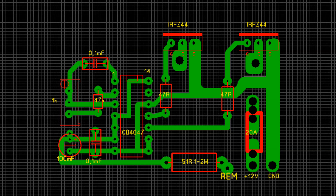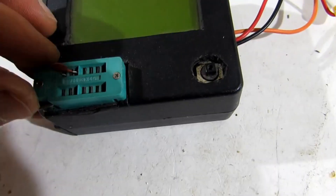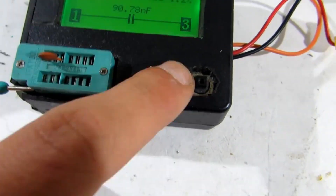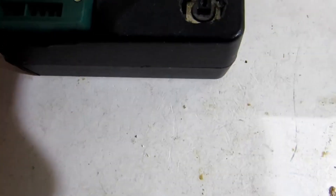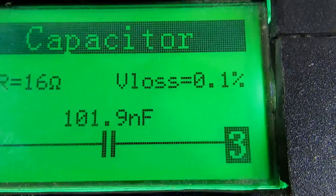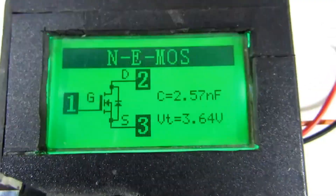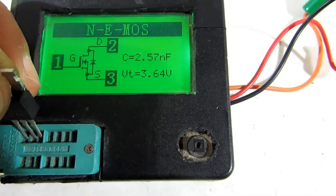I drew a PCB. Before assembling, I recommend checking out all the details. It's preferable to select transistors with similar parameters. The capacitor in the frequency control circuit must have low leakage and small tolerance. All this can be done with a transistor tester.